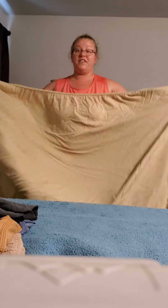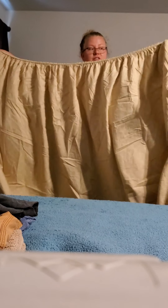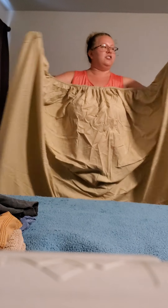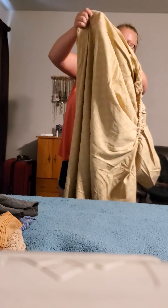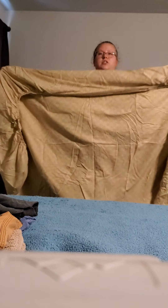The last one we're going to do is a fitted sheet. These ones can be tricky. You take the scrunch ends and you match them up and kind of fold it over the other one so that the ends meet up. Then you're going to do the same with the other side — find the two ends and fold it over the other one.